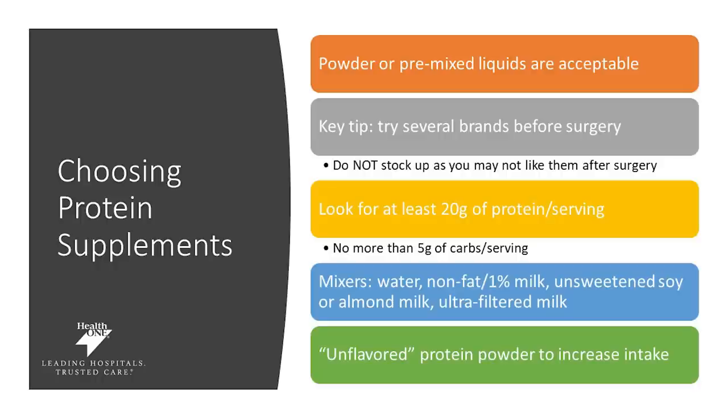Don't stock up because you may not like them after surgery, but do make sure you trial them and find one that you do like. Look for at least 20 grams of protein on the serving label and less than five grams of carbs. This is really going to be key for fueling your body after surgery, as you will be consuming protein drinks for about six weeks after surgery. Mixers such as water, nonfat milk, 1% milk, unsweetened soy or almond milk, and ultra-filtered milk are also appropriate. If you don't like flavored protein drinks, there are unflavored protein powder options to help you meet your nutrient needs.